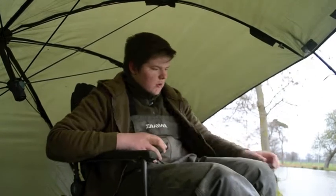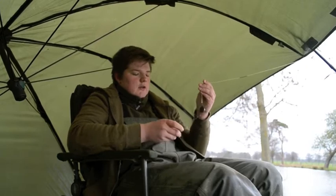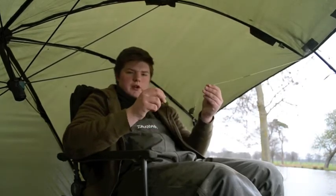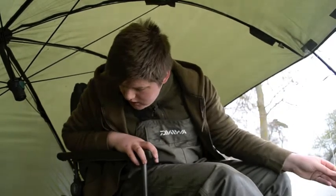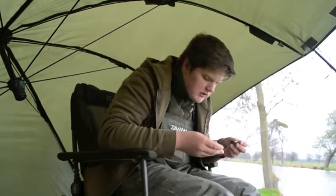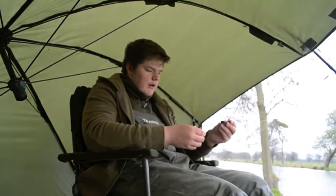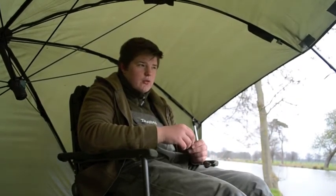I've got two rods out. I had all three out but about 30 seconds after I'd cast it out, I unfortunately hooked a bream on my solid bag rig. But because of my dipstick, I've forgotten the rest of my solid bags, so I'm going to have to try and makeshift something. It's been a bit of a mess today — I've forgotten the tripod again and I've forgotten the actual video camera.